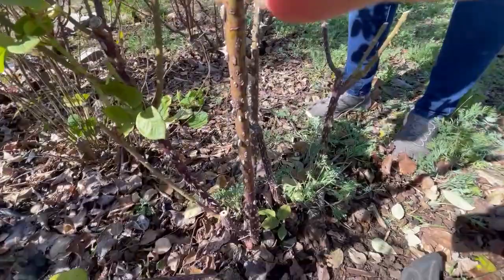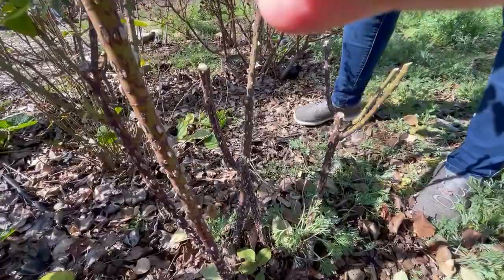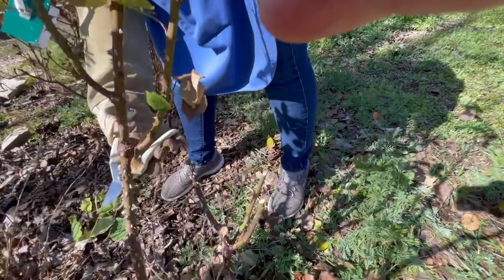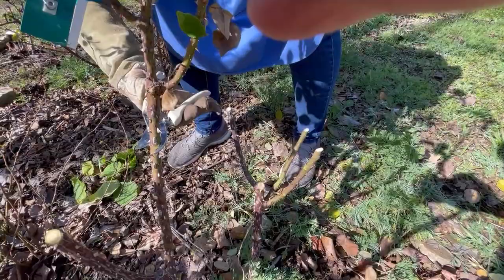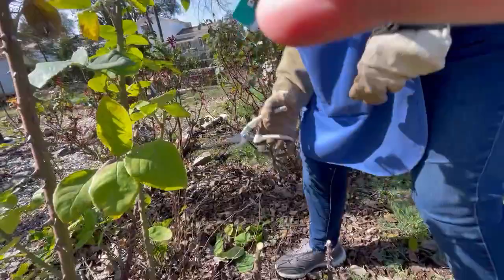We could actually take this whole cane out because of the direction it's growing. Now this is a much heavier cane, but here's a really good spot to cut for outward growth — I'm going to go right above it. You might almost need the loppers for that. These are new so they're sharp. Okay, so we're getting there — shall I keep going? Sure, just finish up this hybrid tea.